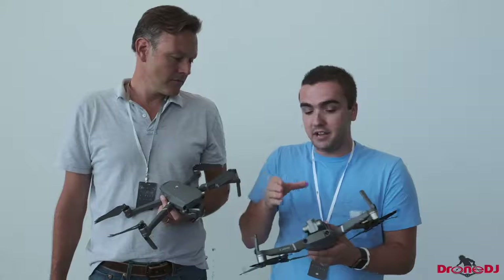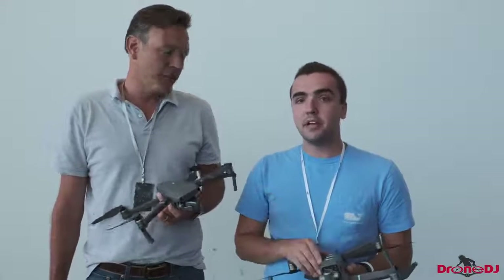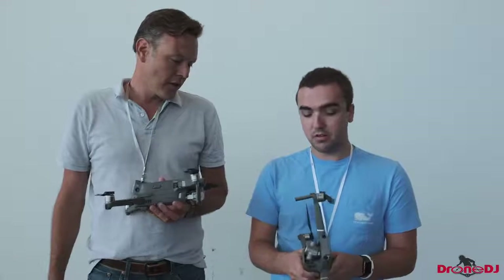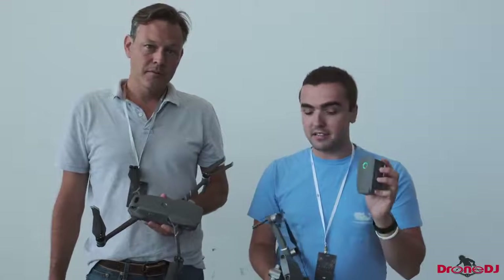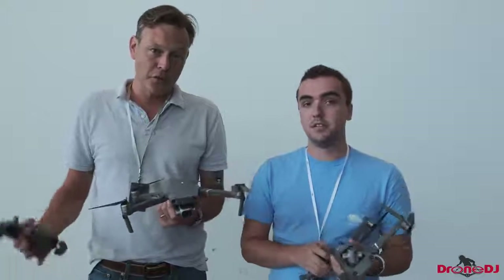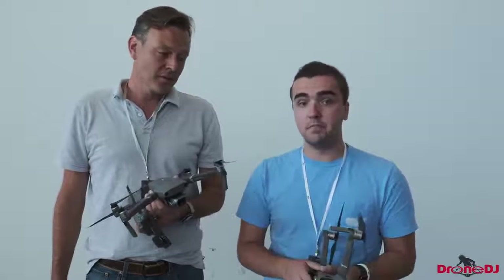We've also got 8GB of internal storage, which is nice. Although with this bigger drone and the Pro version, I wish we saw something like 16GB. 8GB when shooting in 4K is only going to get you about one flight, which is limiting — but you can still put a microSD card in as well, so you have the 8GB as backup. As a whole, the battery is totally different — it's so chunky, but the design looks a lot cleaner. All around it's a much improved Mavic Pro drone, now called the Mavic 2. You have two models so you have to make up your mind, but it's a much better drone — it was definitely worth the wait.